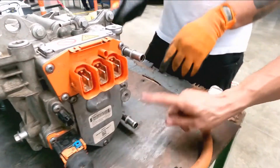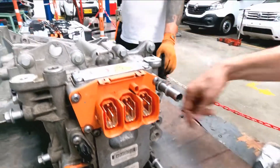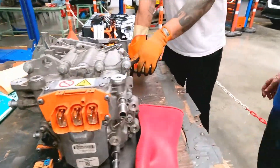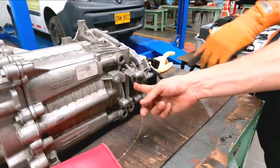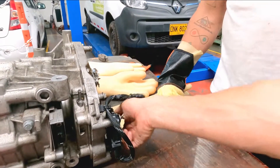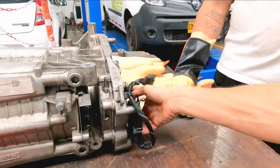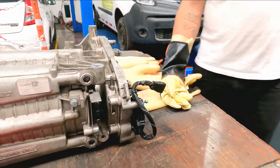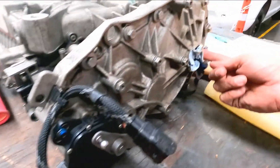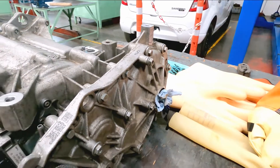This connection is for coolant — refrigeration of the electric motor — to keep the motor cooled. This part has a temperature sensor and a frequency sensor. And this is the chip for forward, neutral, and reverse. It's straightforward — forward, neutral, and reverse.